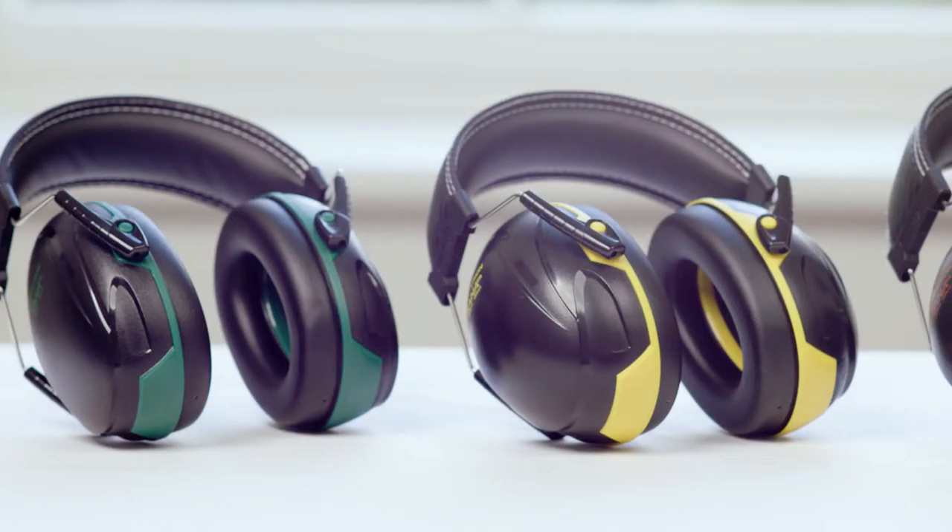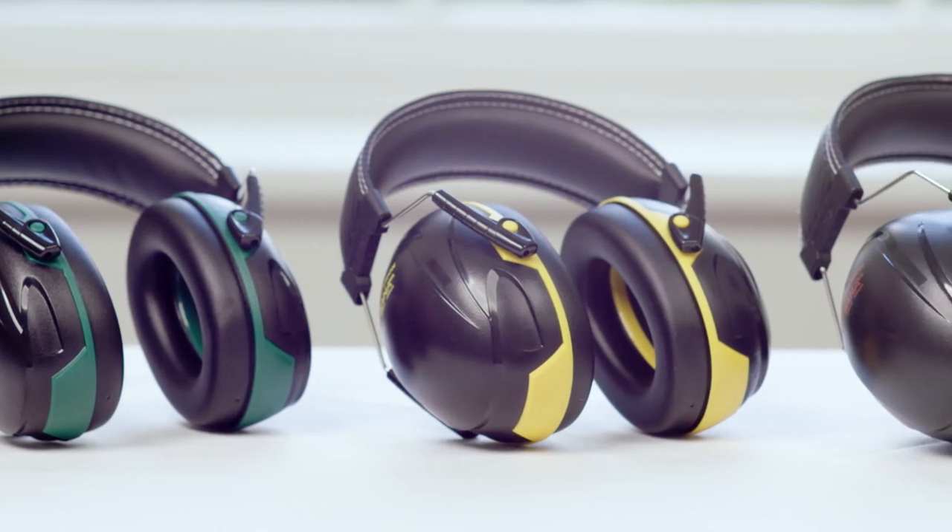Hello, I'm here to tell you about Centurion Safety's exciting and innovative new range of SANA Passive Ear Defenders. Either helmet mounted or fitted with a comfortable headband, they are the perfect system for total protection in high decibel environments. All available in three colour coded protection levels for easy identification.